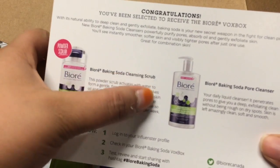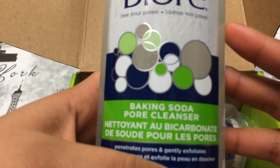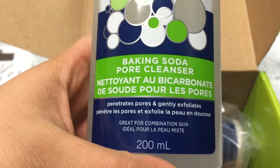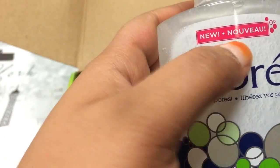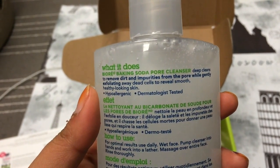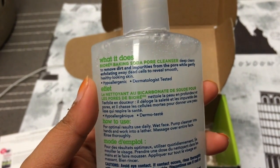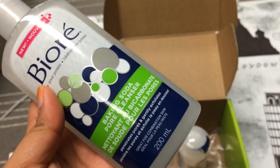So I've got two products. The first one is the Be Your Free Your Pores Baking Soda Pore Cleanser. It's 200ml. I think this is a new product — it does say new on it — and it seems really interesting. The pore cleanser deep cleans to remove dirt and impurities from the pore while gently exfoliating away dead cells to reveal smooth, healthy looking skin. I'm looking forward to this because it is for combination skin.